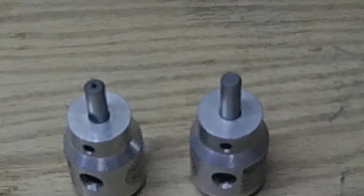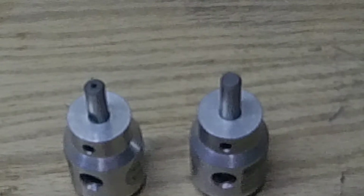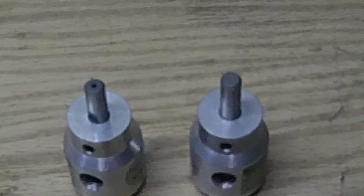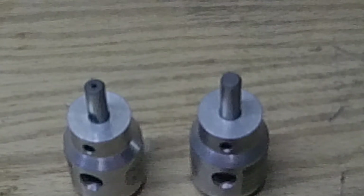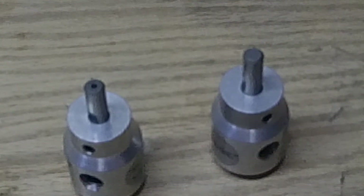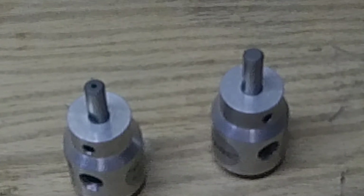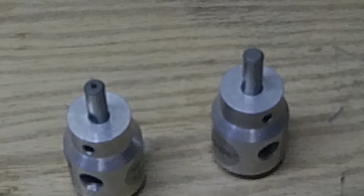So far I've done in the ballpark of 1,000 .223 and 5.56 cases with the .223 trimmer, and maybe 300 to 400 with the .30-06 trimmer. I highly recommend it. I'll probably be picking up one in 7.5 Swiss whenever I get the 7.5 Swiss dies to reload for my K31.